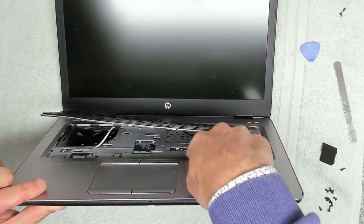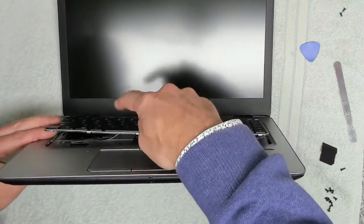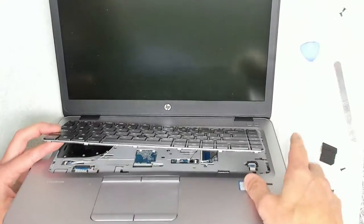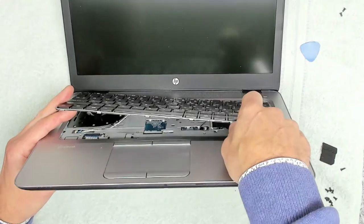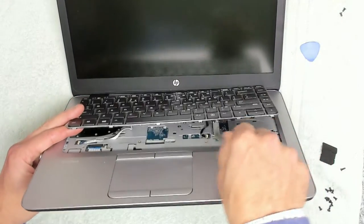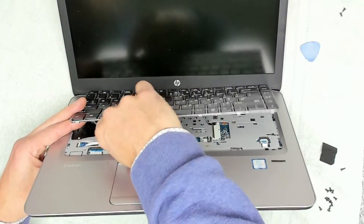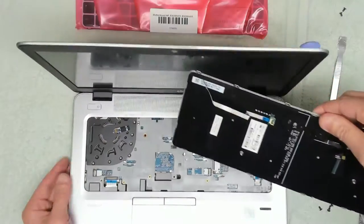The track button cable is over this side, and then you've got the backlit keyboard tab just there. The first one we're going to release is the main keyboard ribbon cable — just lift the little securing clip up and that will pop the cable out. Same for the second one; remove that cable, and then the third one you can remove by gently pulling it out and releasing it. And then that's the keyboard released.